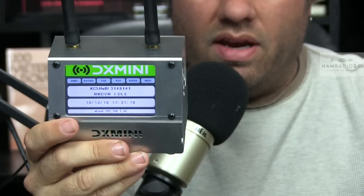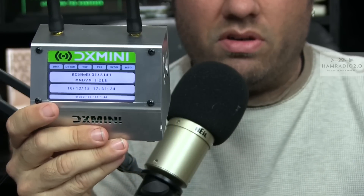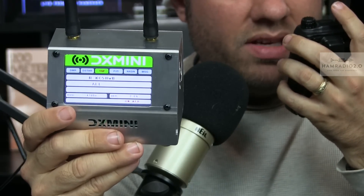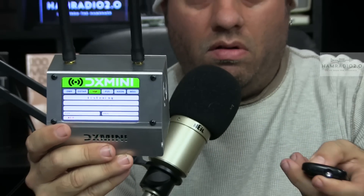It's got a screen, and this is a Pi Zero board in here. And then, of course, this is the XL, which comes with a dual-band transceiver board. It's running Pi Star, of course. You can see on the screen the information displayed. I'm on System Fusion now. I did a test — KC5HWB testing on the Texas Nexus room — and it'll show that I'm on YSF.